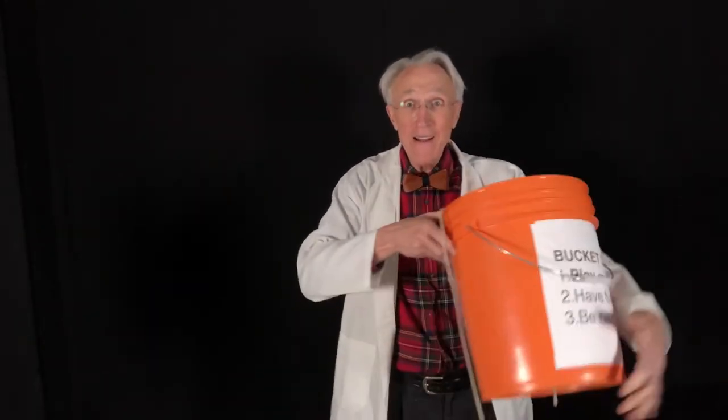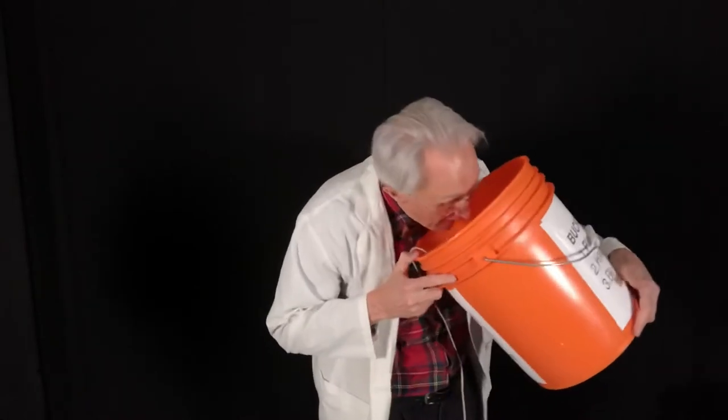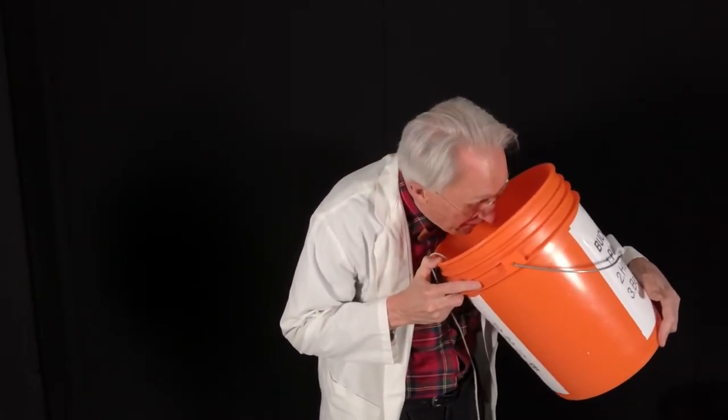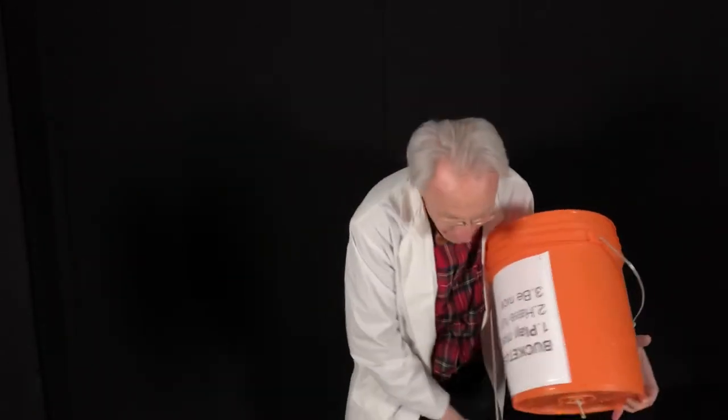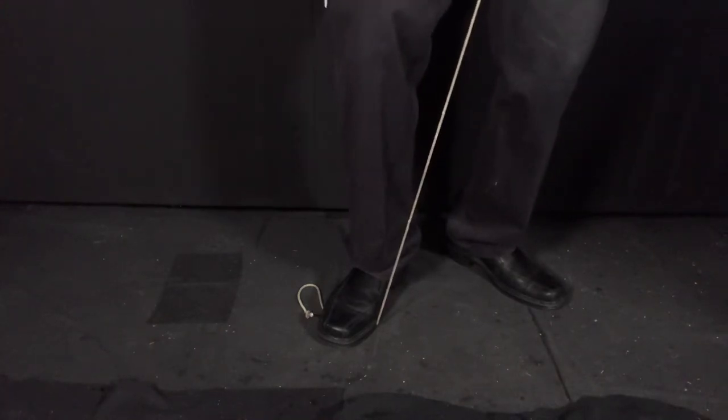We're gonna make a bass guitar out of a bucket. First thing you have to do is poke a hole in the bottom of the bucket — no, actually the first thing you have to do is make sure you're never gonna put water in the bucket again, because it won't hold water. Then tie a knot in the end of the rope and pull the rope through the bucket like this. Then stand on the rope and pull it very tight — tight, tight, tight — and then pluck the string and you will hear music.